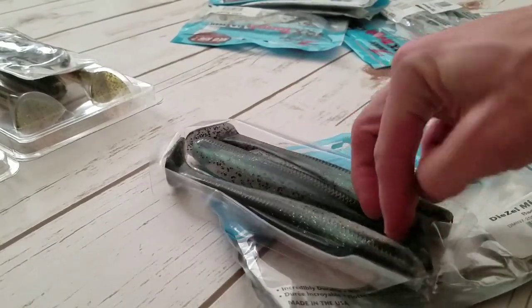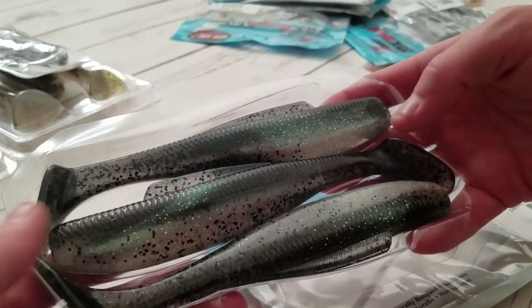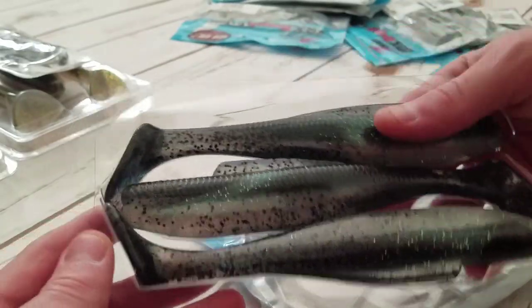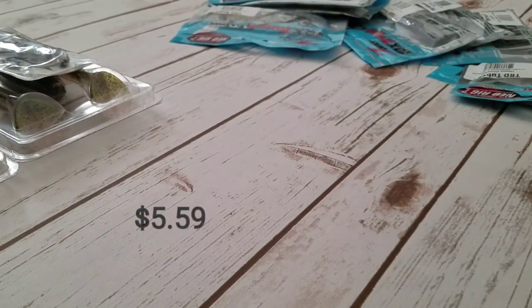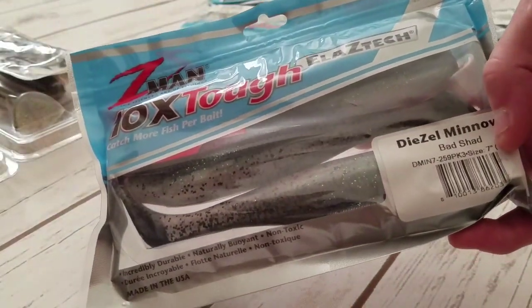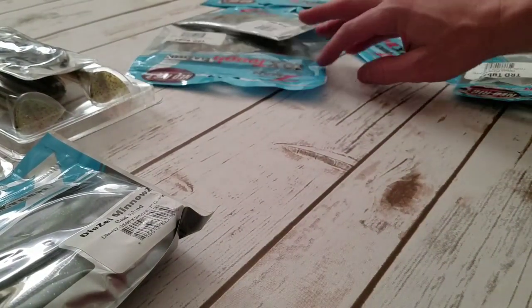Really excited to try this massive seven-inch swim bait — it's made of Elastech, so these are going to last a long, long time and you'll catch a bunch of fish on one single lure. These retail for something like seven bucks. I don't have the slip with me right now, but I'm telling you it's a good deal for three baits, and you can't beat discounttackle.com.